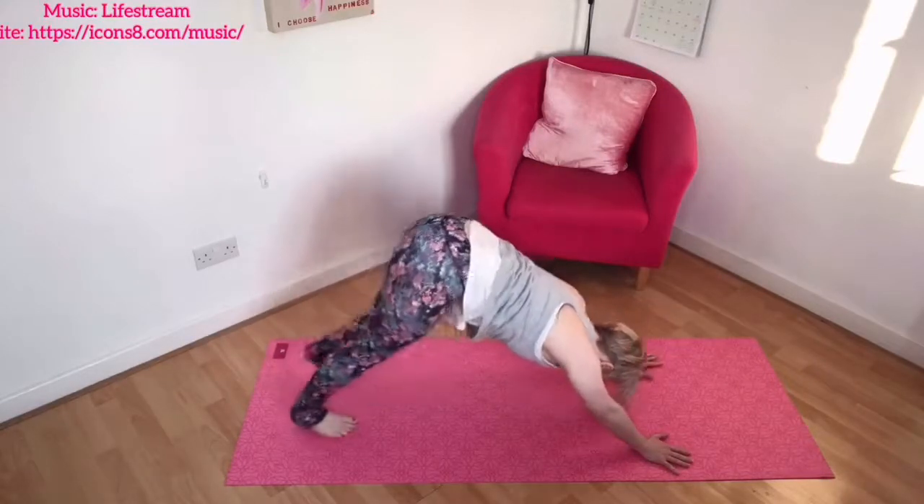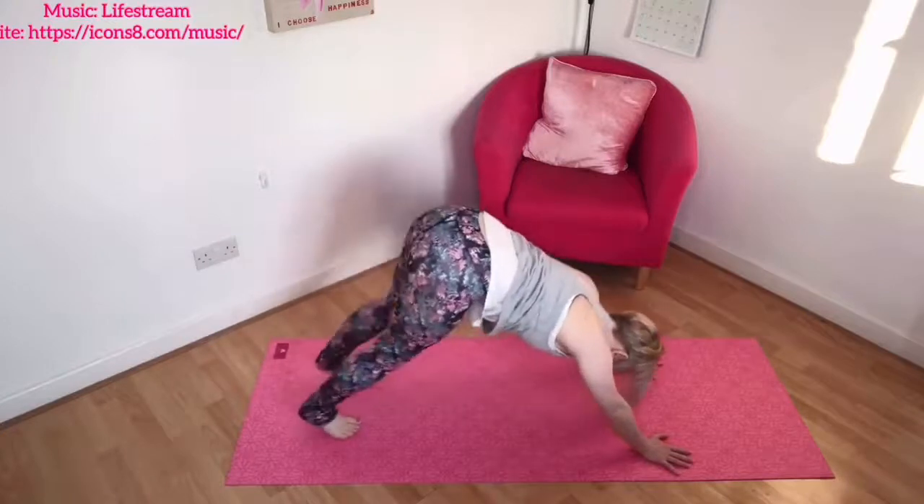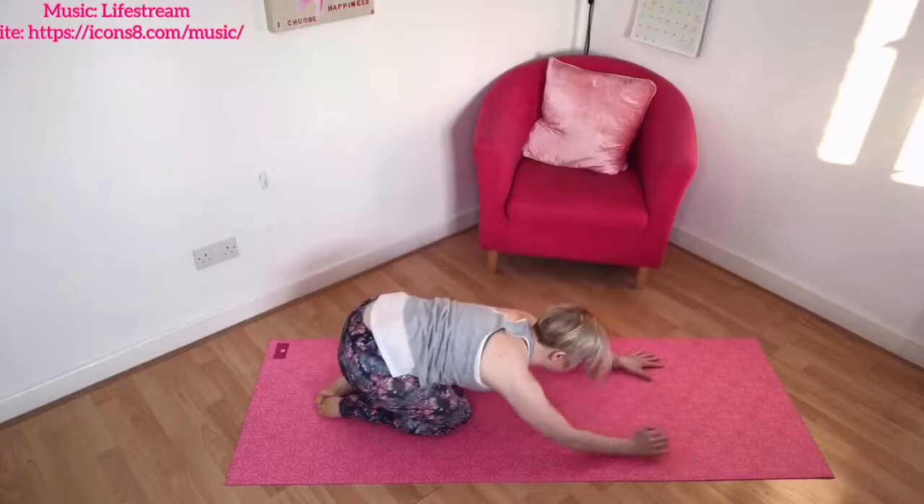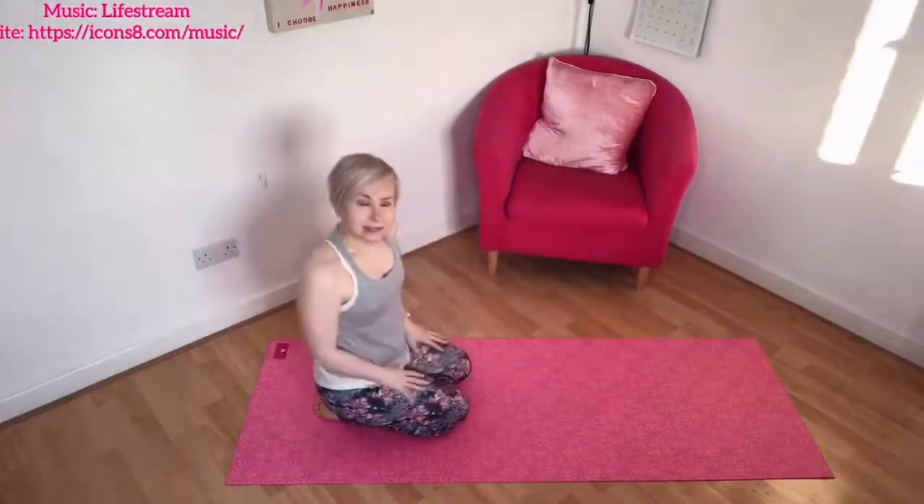You've got the option to tread through your feet. Child's pose is always there, you can always roll out your wrists. Let's spend a few breaths in downward dog.